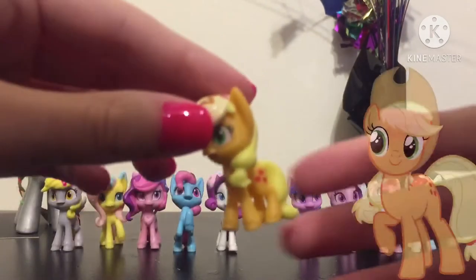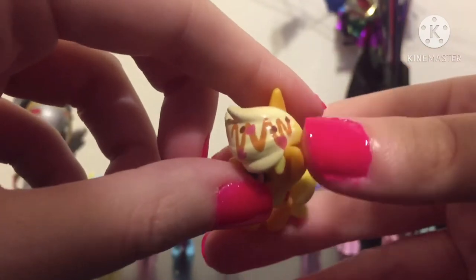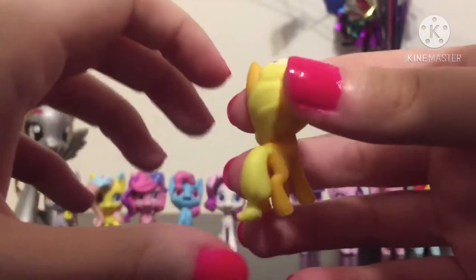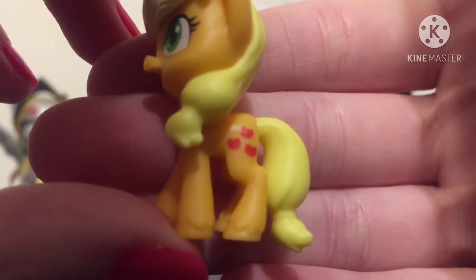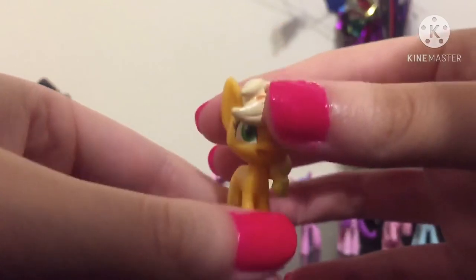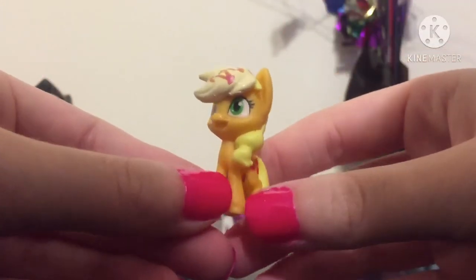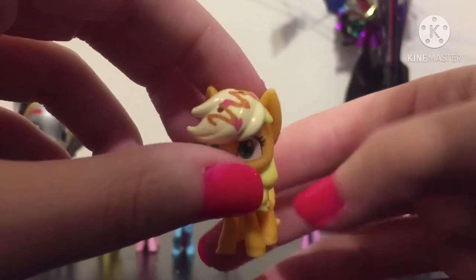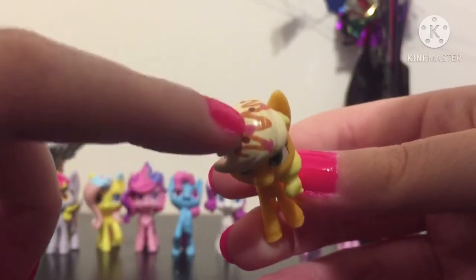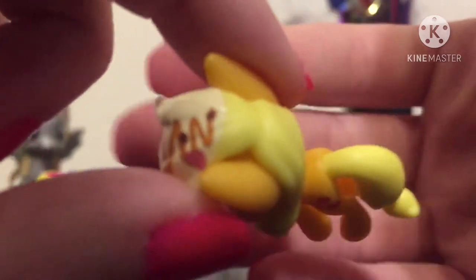Next we have Applejack. I just noticed the design on her mane — it's like a little drizzle of some sort of sauce, which is cute. Same as Rarity, nothing on her tail. Here's her cutie mark with three apples. I wish she would have come with her hat — that would have been a lot better, but it's Hasbro; they do not include Applejack with her hat. I thought her mane was a lighter tan, but it's actually the frosting, because you can see two different colors there. So I thought that was a mistake, but nope — it's actually the frosting.